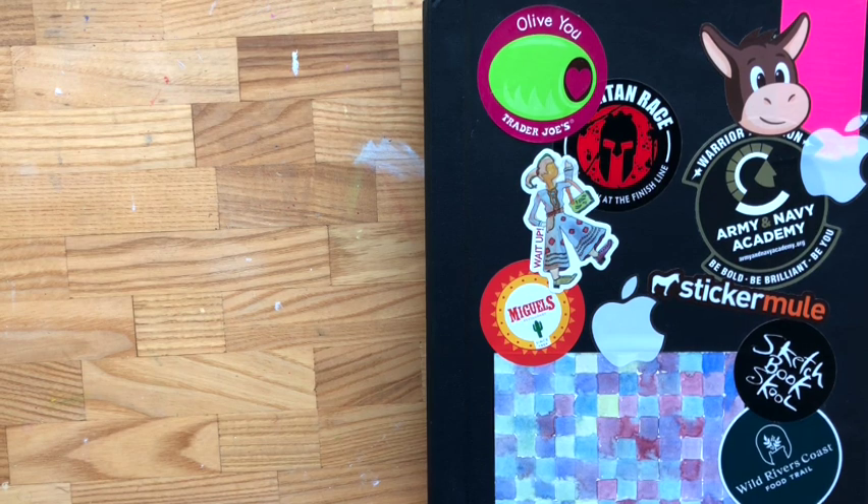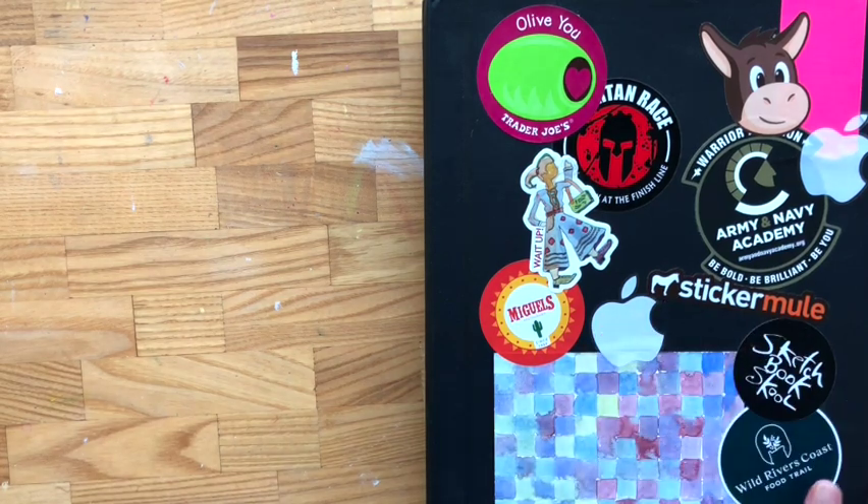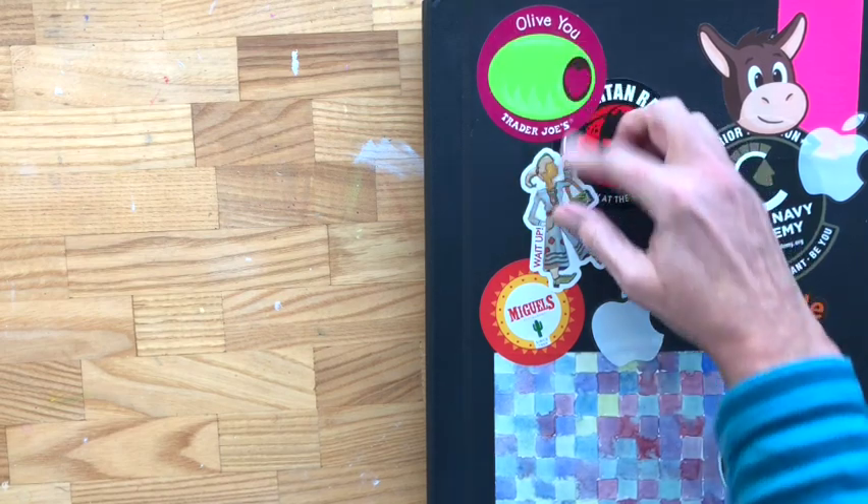Hello! Suzanne Gibbs of Suzanne Gibbs Art here with a really big sketchbook — the biggest one I've ever bought. This one took me years to fill because I ended up not liking it since it's too big to carry around. But I did finally fill it, and so it's time for a sketchbook tour.